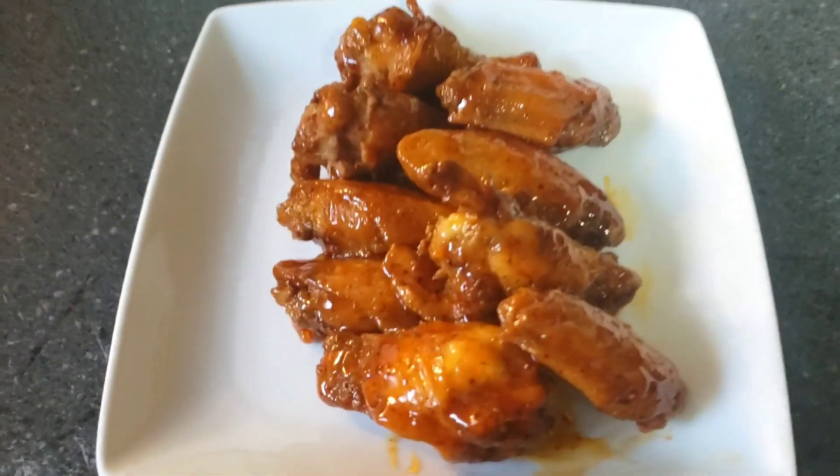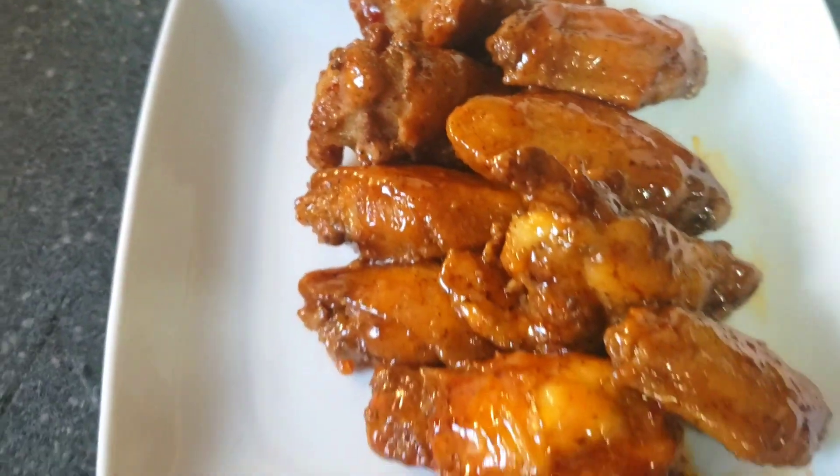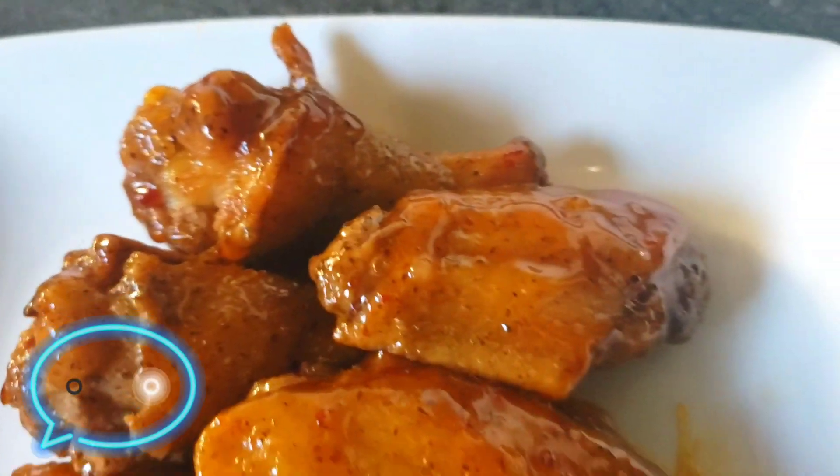Alright crew, here's a plate of Thai-style sweet chili chicken wings — they're looking super saucy. I hope you guys enjoyed this video. Please don't forget to smash that thumbs up and comment your thoughts on this video.